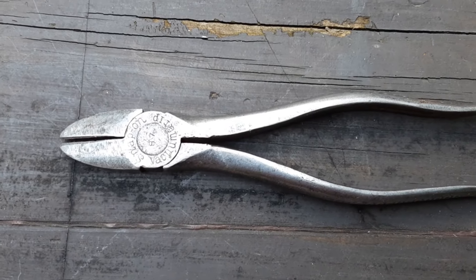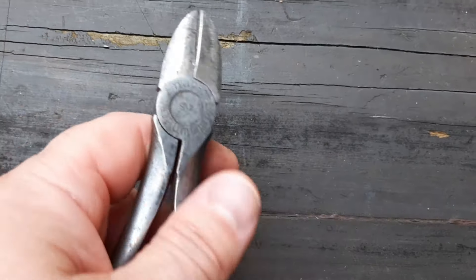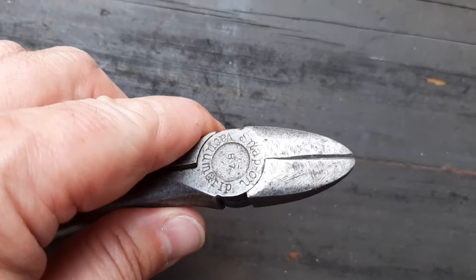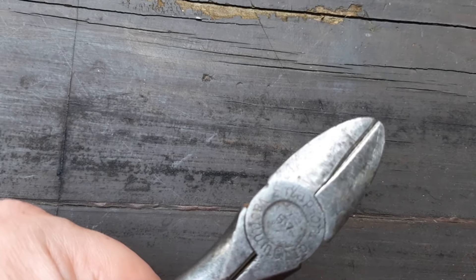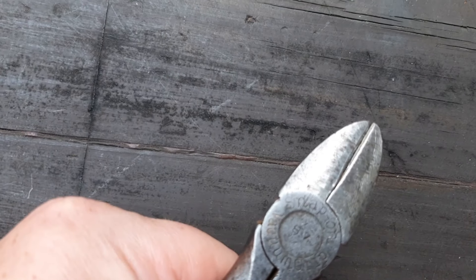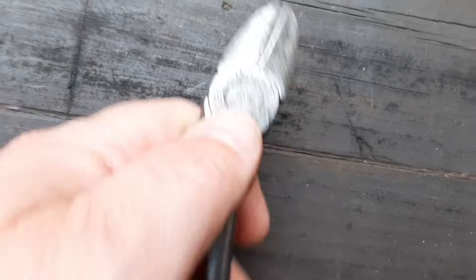Next up we have a snap-on 87. This is the vacuum grip handle and this is a side cutter — dykes, whatever you like to call them. It looks like they're a little bit ground on. It doesn't seem like it would affect the functionality, but for some reason somebody seems to have ground off a little bit there. I doubt they came with that heavy scratching new.